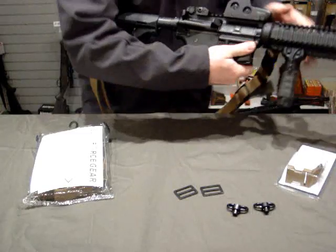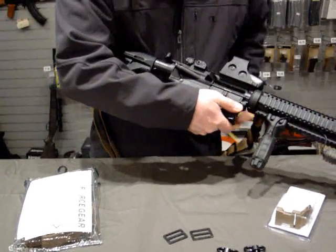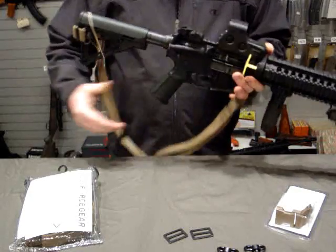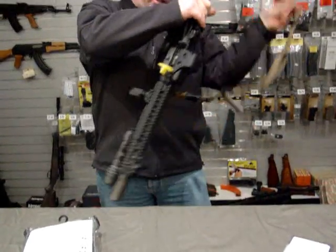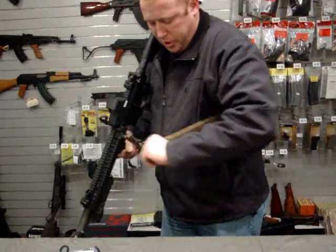Since we're handling a firearm, I'm going to make sure we're empty. I'm going to stick a chamber flag in here. Put her on safe. Put this on, and I'll show you the unique sliding buckle the Vickers Sling has here.